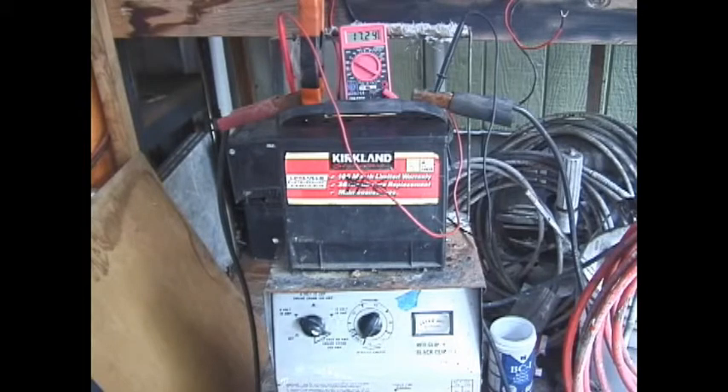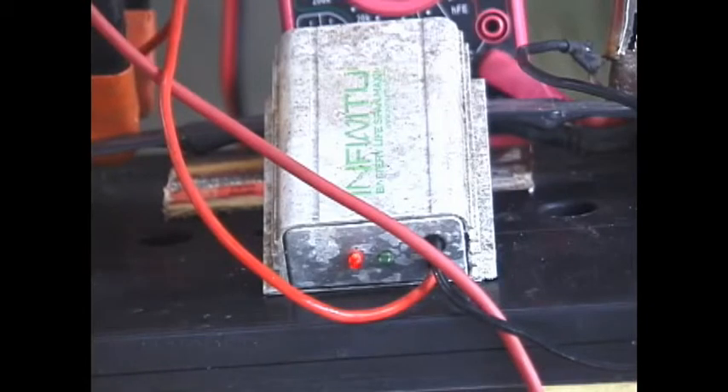The second method: the battery can have chemical additives like the old VX6, or the modern Chargit or Battery Equalizer, which are products that have aluminum sulfate or cadmium sulfate in them to cause the sulfation to be removed. I've used alum, or aluminum sulfate.